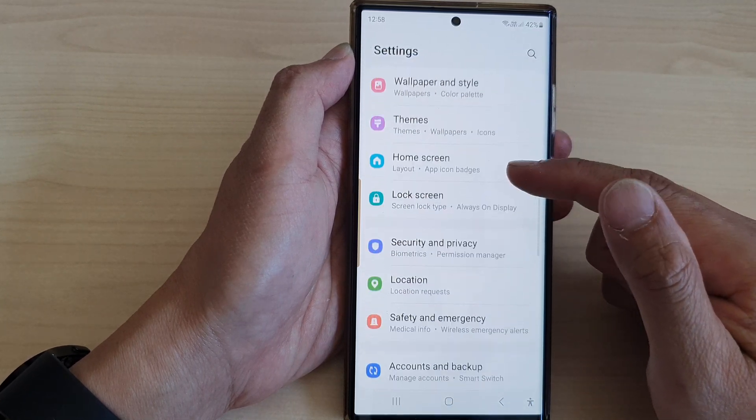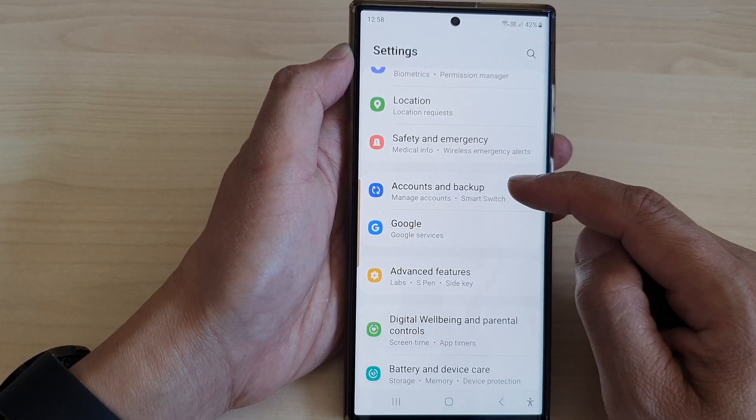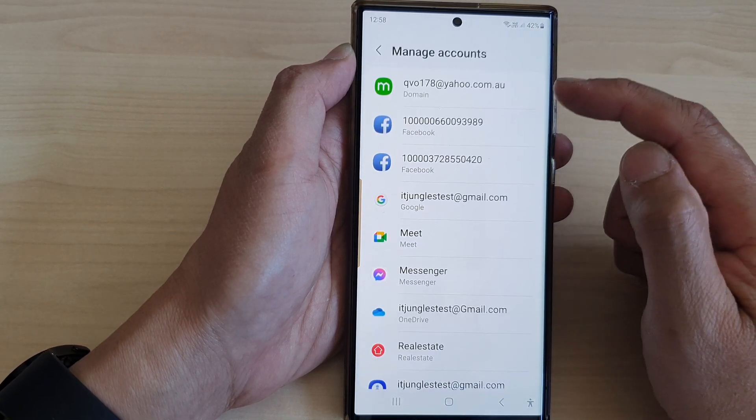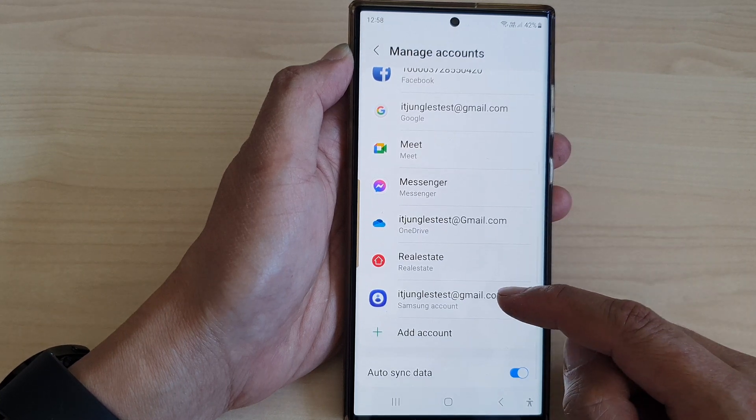Next, scroll down and then tap on Accounts and Backup. Then go down and tap on Manage Accounts. Now in here, open up Samsung account.